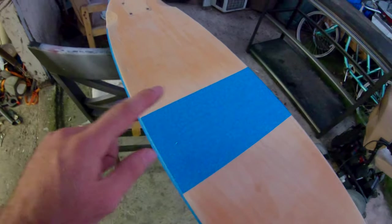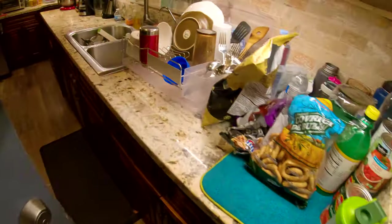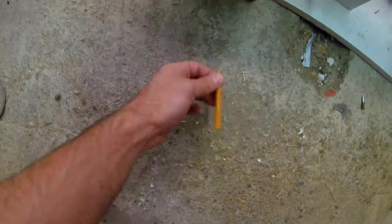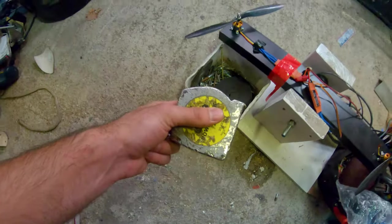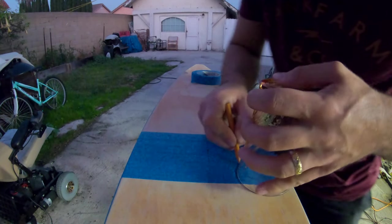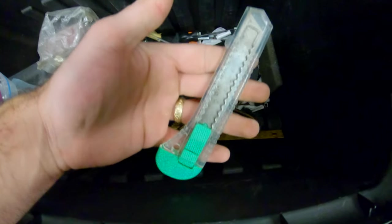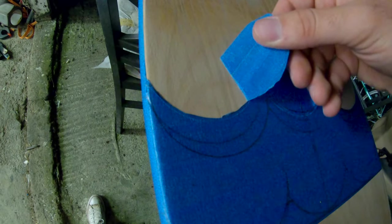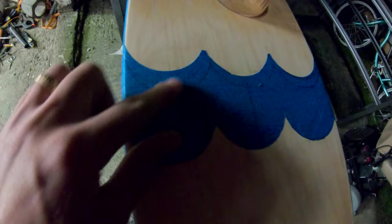I'm running out of daylight. I'm going to need a cup, a couple pencils, measuring tape, a razor blade. There's the design over here.